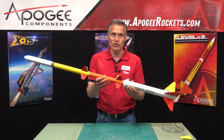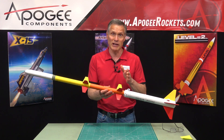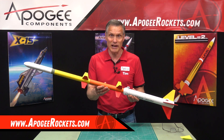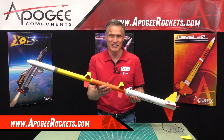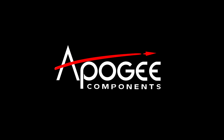This is the Javelin rocket from North Coast Rocketry, but you'll find it here at Apogee Components. Our web address is www.ApogeeRockets.com or www.ApogeeComponents.com.